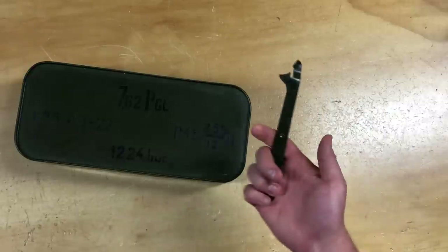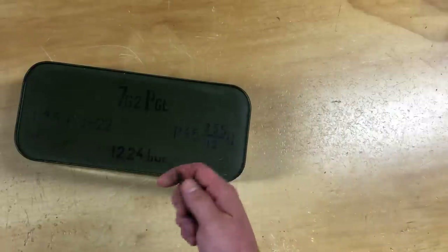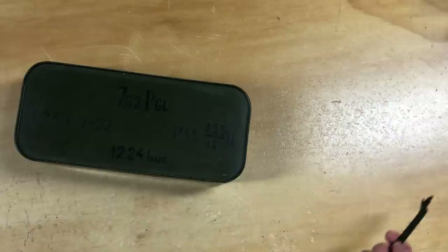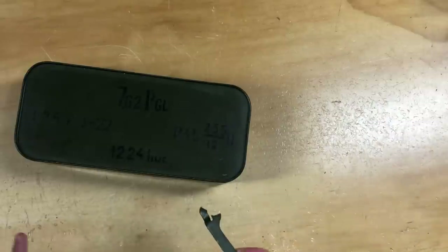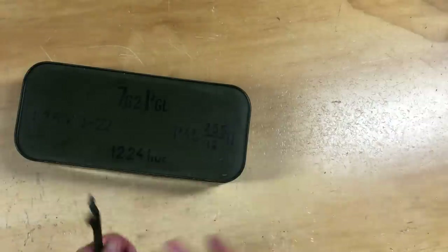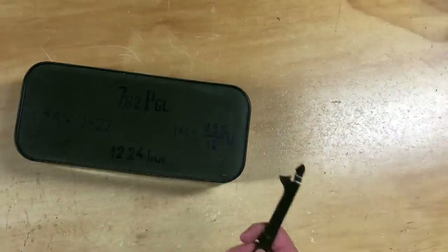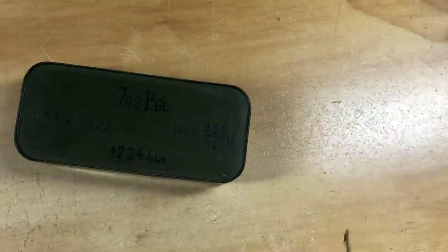I'm just going to use the standard tool that comes with the crates for this one. I might do some creative videos in the future of different ways. One that was brought to my attention is just flipping it over and rubbing it on concrete, which I watched — but that seems to take a long time and a lot more effort than I want to put into it.